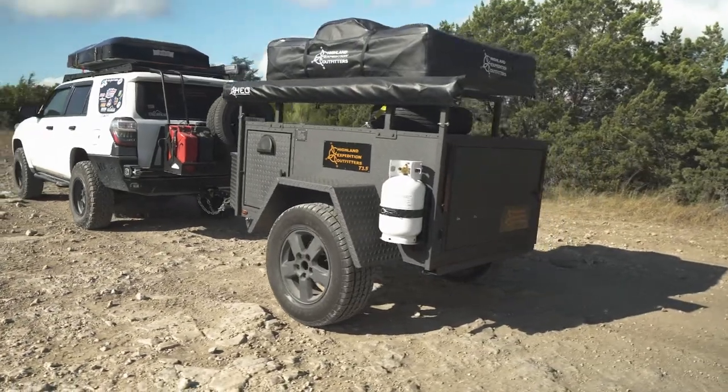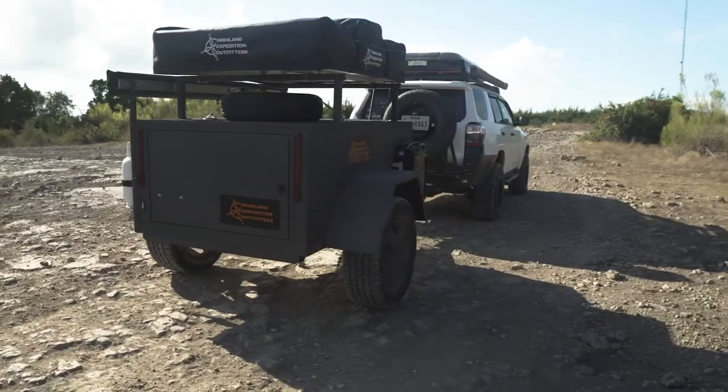Hi, I'm Jeff with Highland Expedition Outfitters. I'm here today to show you the new addition to the T-Series of Expedition Trailers, the new HEO T3.5, the all-aluminum Expedition Trailer.